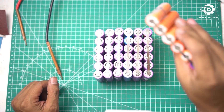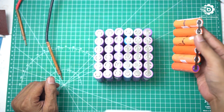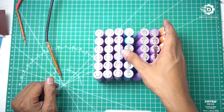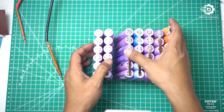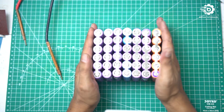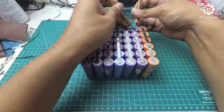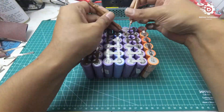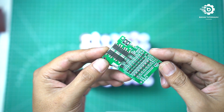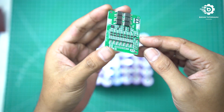Oke, setelah kita paralel 6-2 baterai, selanjutnya kita seri untuk ke tujuh rangkaian paralel ini — ini ada 7, masing-masing 6, dan kita seri untuk mendapatkan 24 volt. Selanjutnya kita pasang BMS 7s; untuk skemanya bisa lihat di sini.